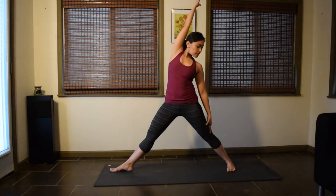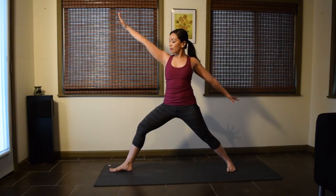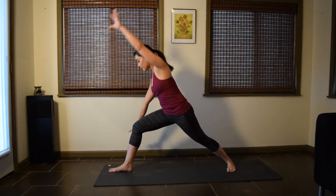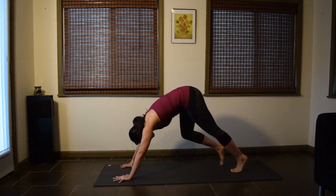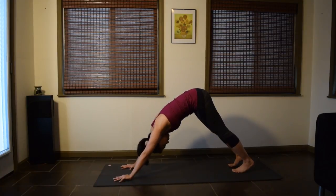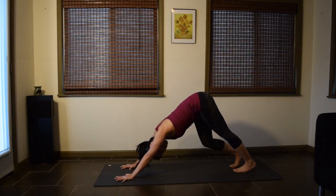Look in any direction that feels good for your neck. On your next inhale, come back to Warrior II. Exhale, bring the hands down to the floor, and step the right foot back to Downward Facing Dog. Pause here or walk the legs in place.